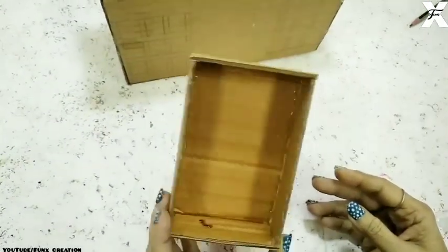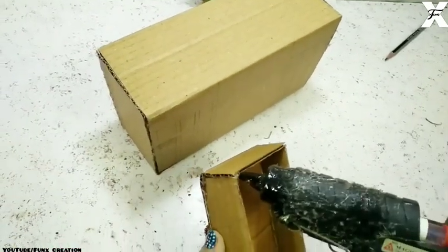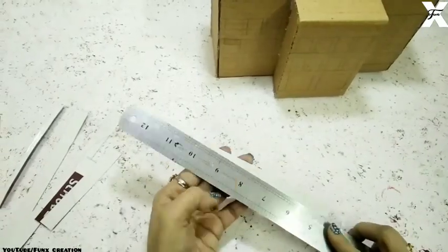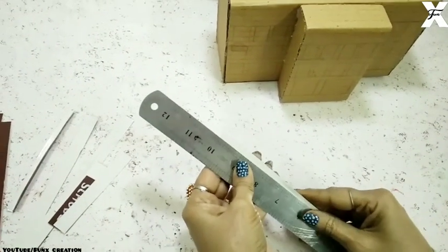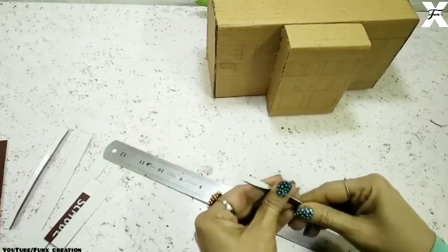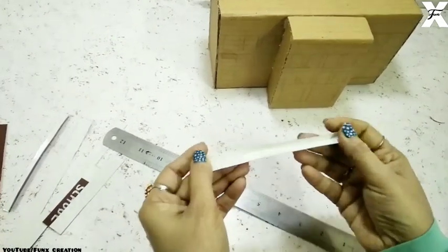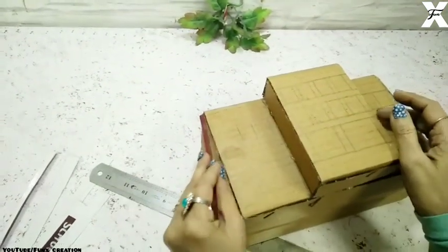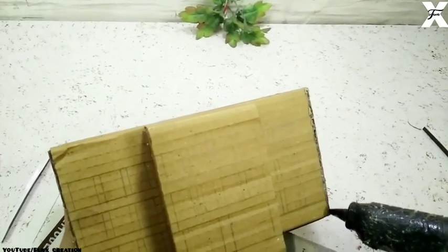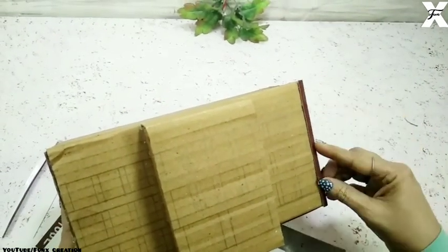Both the ends have been closed. Now I'll just take this white cardboard — white and brown — and fold it from the middle using a steel scale. I'll make a few more of these and then start sticking them on the edges of the building to make it look more neat. For this I'm using a dark brown cardboard; you can also paint it or cover it with colored paper.